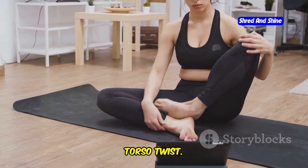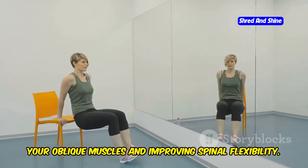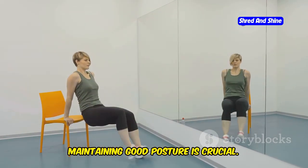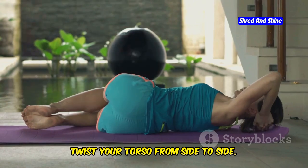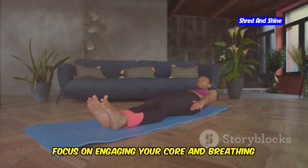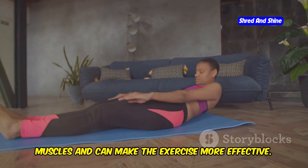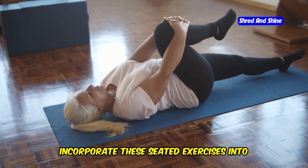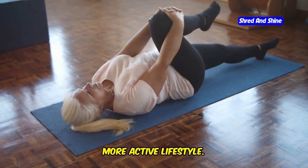Another great seated exercise is the torso twist. This exercise is excellent for working your oblique muscles and improving spinal flexibility. Sit tall on a chair with your feet flat on the floor — your spine should be straight and your core engaged. Hold your arms out in front of you and twist your torso from side to side, moving slowly and deliberately, feeling the stretch in your sides and back. Focus on breathing deeply throughout the movement. Incorporate these seated exercises into your daily routine and you'll be on your way to a healthier, more active lifestyle.